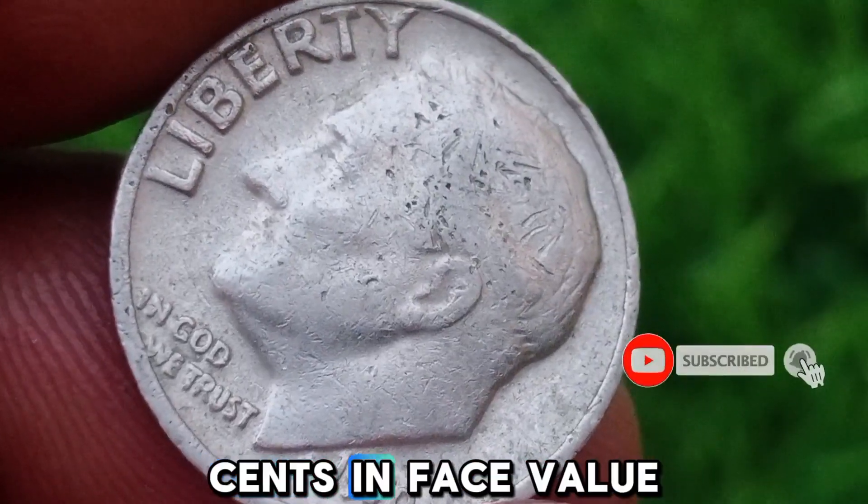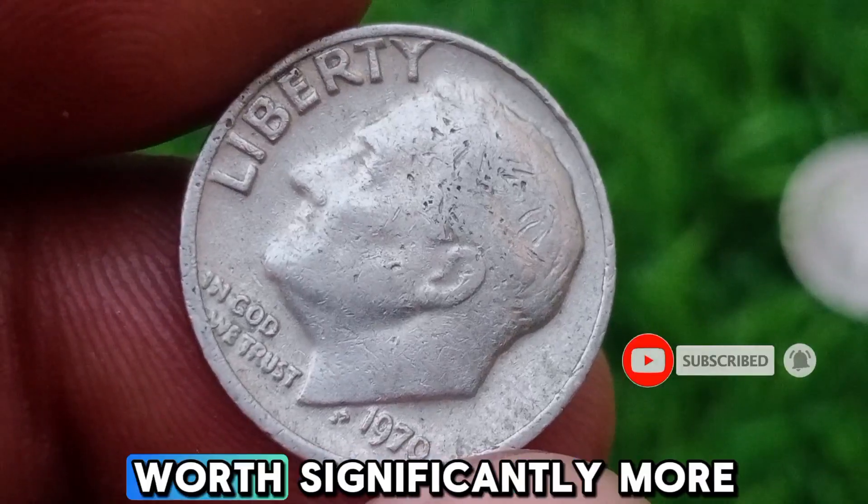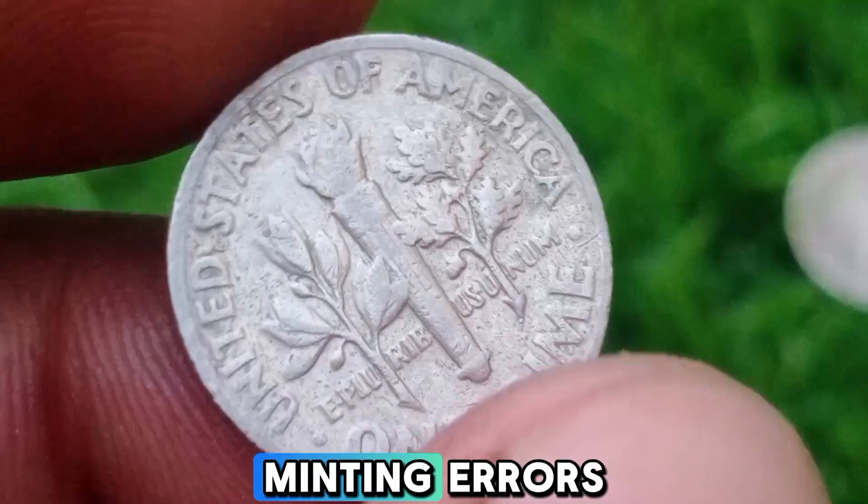Dimes are worth 10 cents in face value, but some can be worth significantly more depending on their condition and minting errors.